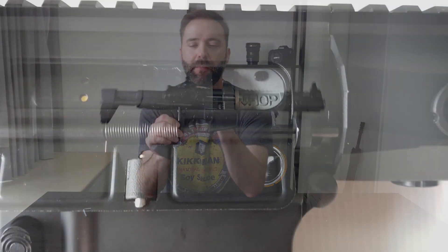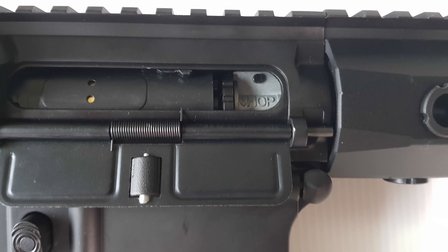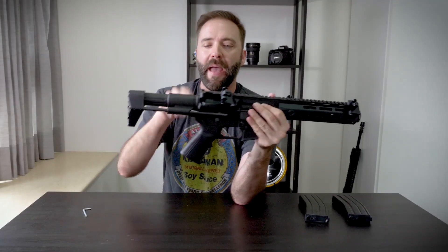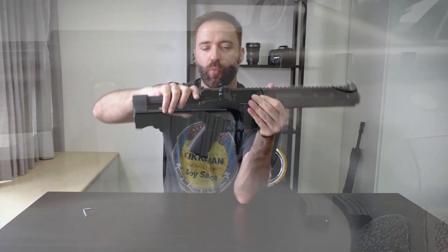The standard charging handle in the back opens up the fake bolt, which gives access to the rotary-style hop-up inside — metal hop-up, plastic dial. Press the button on the side and it snaps forward. Going to the back, PDW-style stock with a recessed button so you don't accidentally bump it.